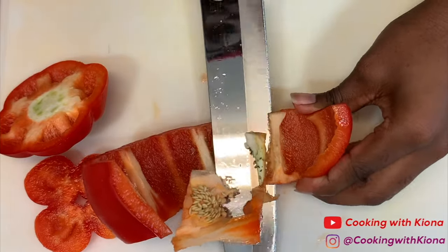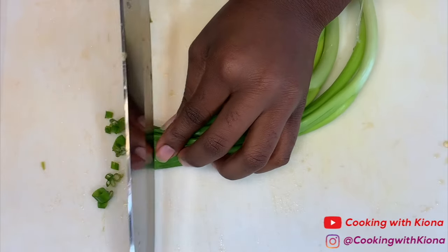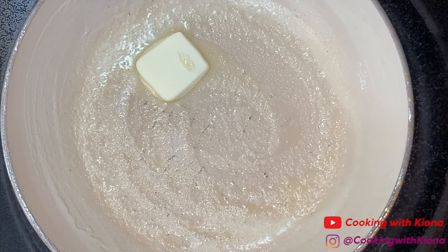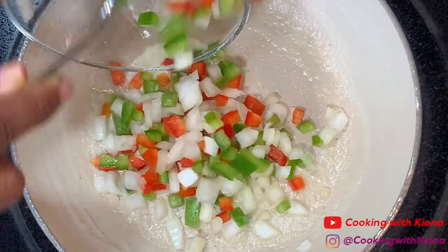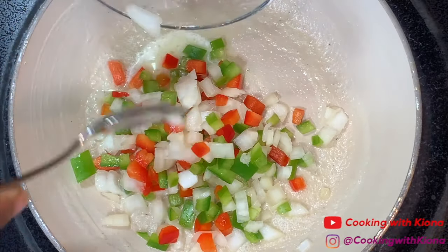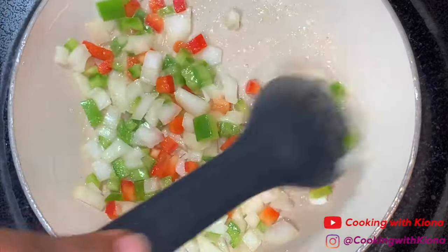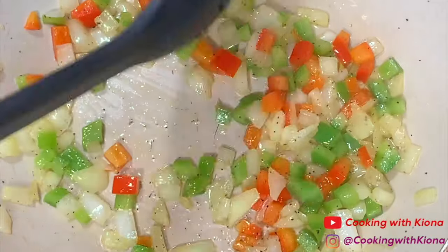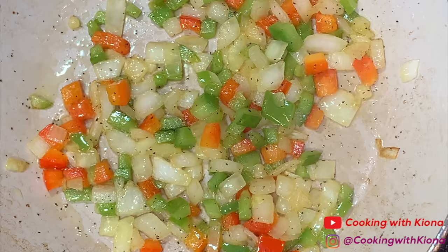Begin by chopping up a red bell pepper, a green bell pepper, and some green onions. In a small pan over medium heat, melt some butter. Then add 1/4 cup of onions and 1/4 cup of your peppers. Lightly season with salt and pepper. Saute your vegetables until they're translucent, then take them off the heat.